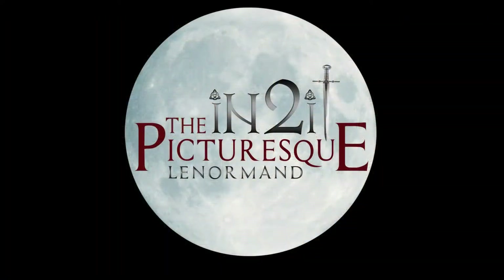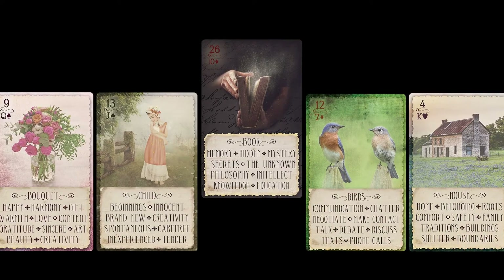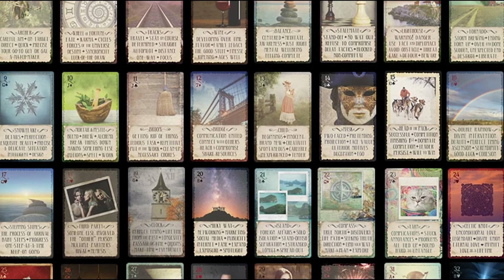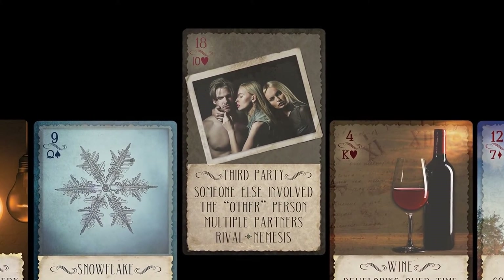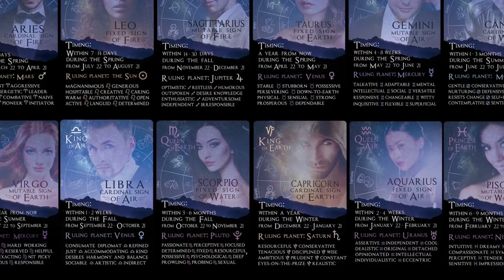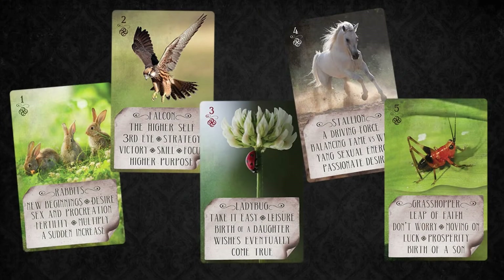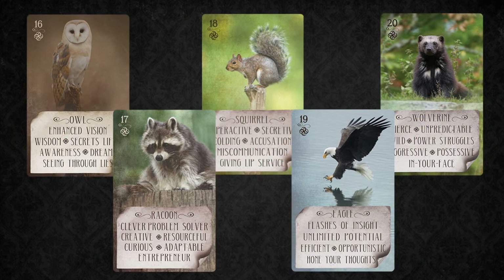The Picturesque Lenormand Oracle is a beautiful, classic oracle with warm, inviting images evocative of old photo albums. The Nuance Lenormand Oracle contains additional cards carefully chosen to represent the meanings of the most common two-card pairs from the Lenormand. The Zodiac and Spirit Animal Oracle contains 12 cards to represent each sign of the zodiac and to address timing, but also to show up in a reading as a particular person, similar to the tarot court cards. A number of animals showed up with powerful things to say — their voices add nuance and reveal secrets of spirit and remind us of our connection to source.